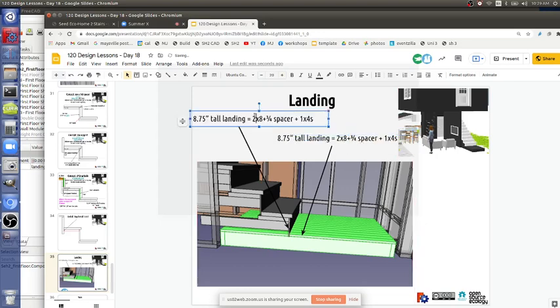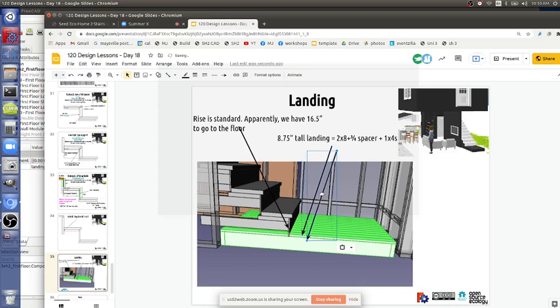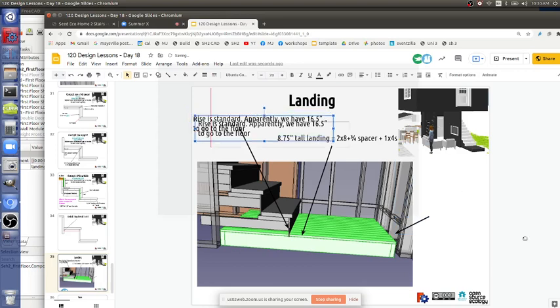Rises still - we have 16.5 inches to go. There might be a custom electrical channel, custom utility channel here.